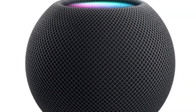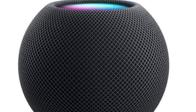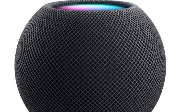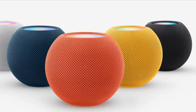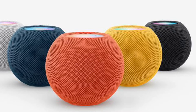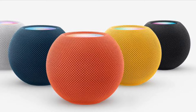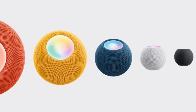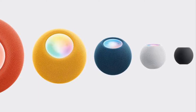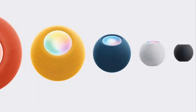By default, when you set up your HomePod using an iPhone or iPad, your HomePod makes use of the Wi-Fi network that your iOS or iPadOS device is currently connected to. This makes sense since both the HomePod and your iPhone need to be on the same network to function properly. However, if you switch to a different Wi-Fi network on your iPhone, your HomePod doesn't automatically change the network. Hence, you will need to change it manually.